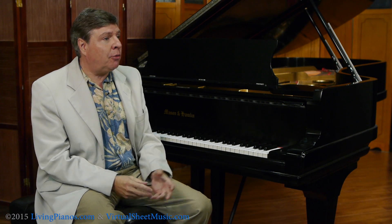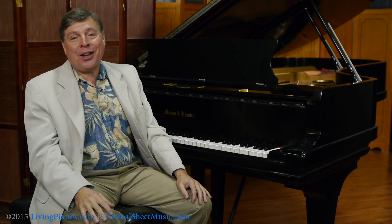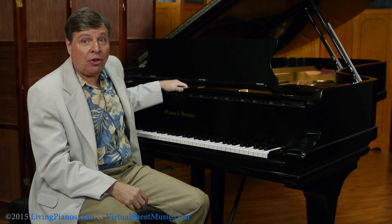The tension resonator system is sometimes dubbed 'the spider.' It's actually a technology developed by Mason and Hamlin. This concert grand, built in 1902, has the tension resonator system.